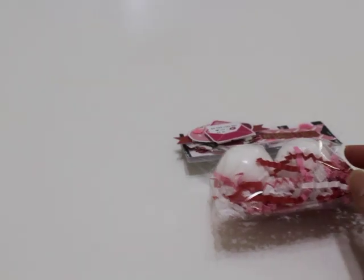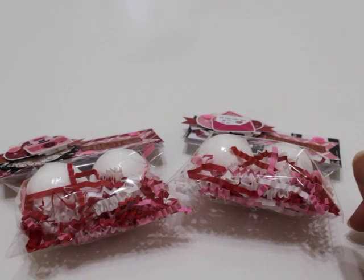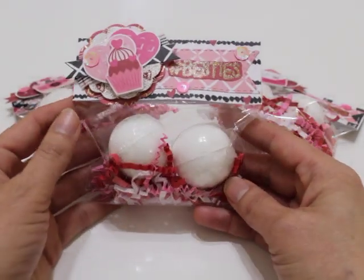So let's jump right in. I just decided to create these cute little packages for the bath bombs. I thought this would be a great little Happy Meal idea. This is perfect for Valentine's Day, Galentine's, all that good stuff. These turned out really, really cute.